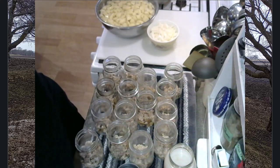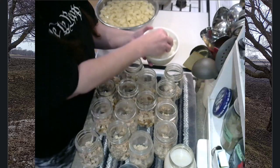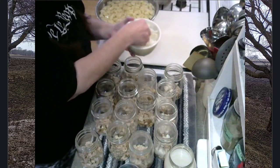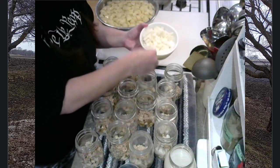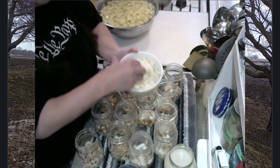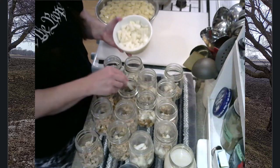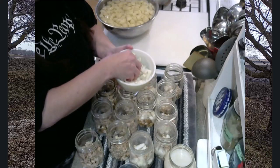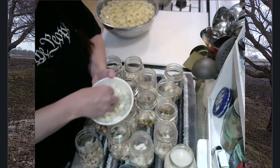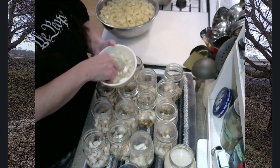Now we're going to equally distribute that one large onion — I just eyeball it, just a pinch in each jar. I might not even use all the onions because clam chowder is one of those things where I don't want a really strong onion flavor; I like the flavor of the clam, and clams can be easily overpowered. That combination of the clam and the bacon is just fantastic. I really prefer the bacon over the salt pork — I kind of like that smoky flavor.